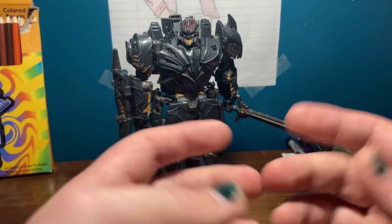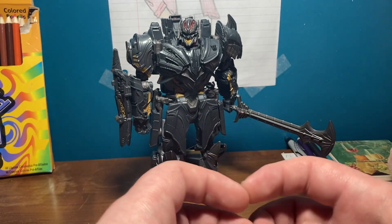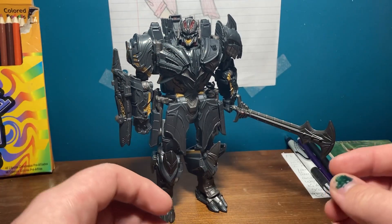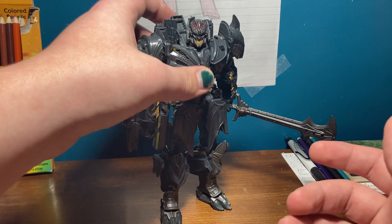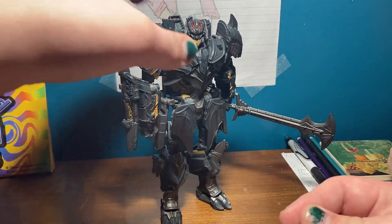Don't mind if you hear any noises — my mother has a friend over. Anyway, today, as you saw in the title, we are reviewing... Voyager, The Last Knight Megatron. Wonderful figure.